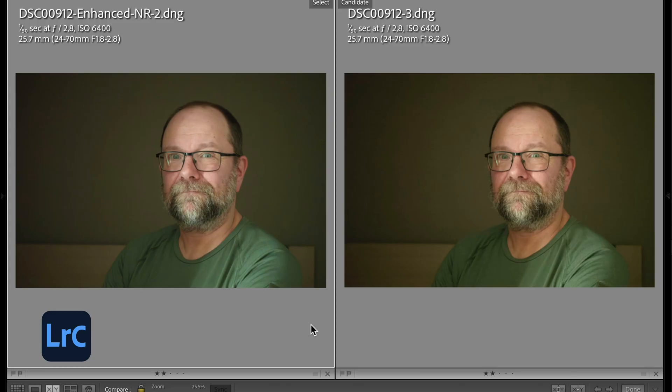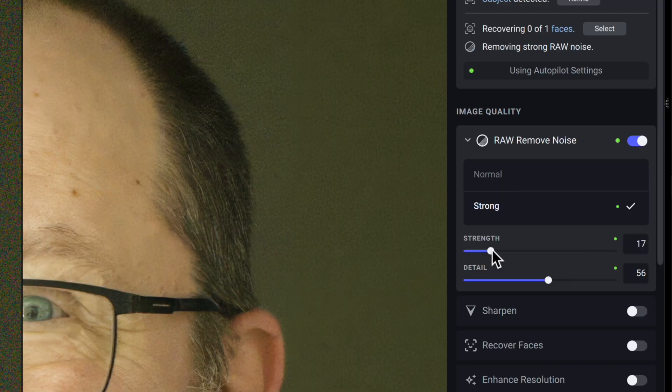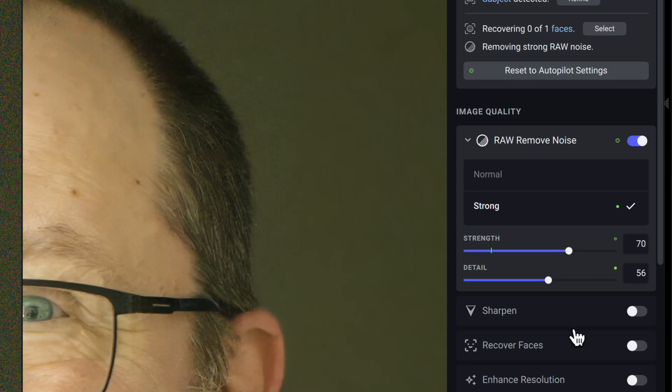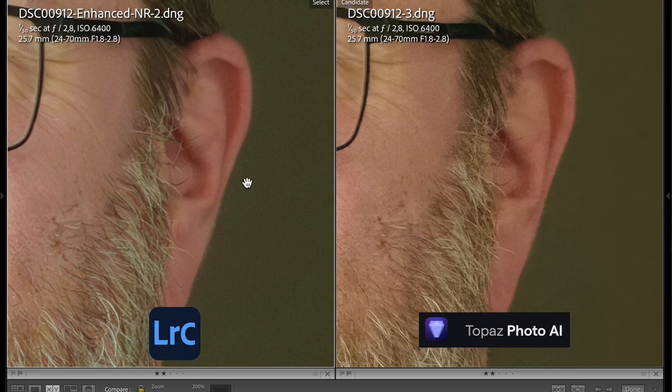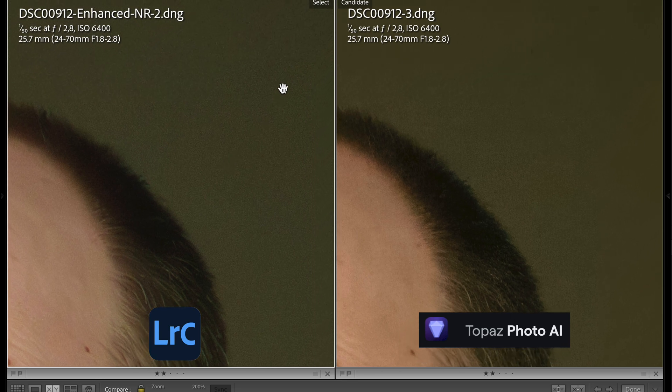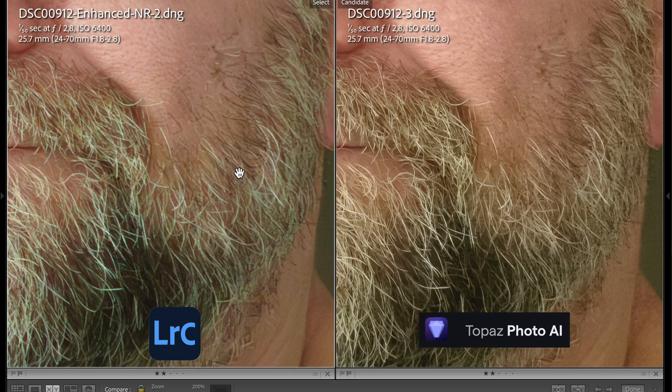Here on the left is the Adobe denoise result with value 50, and on the right is another Topaz Photo AI picture where I manually increased noise reduction to value 70. The outline of the ear is a little bit better now in the Topaz AI picture, and the background no longer has that fake leather pattern. This result from Topaz AI is definitely better than the first one with autopilot settings, but I still think Adobe denoise does a better job here, and I'm really impressed.